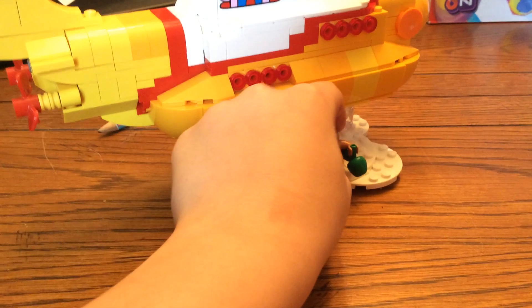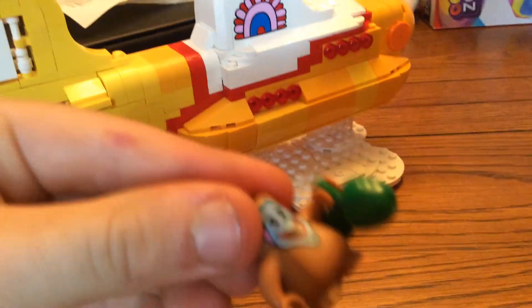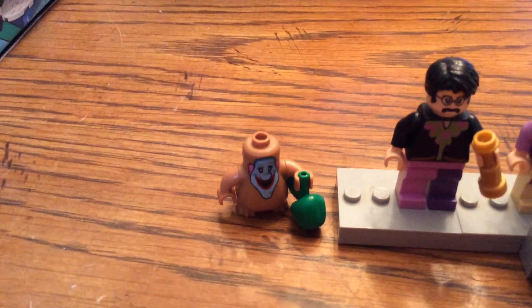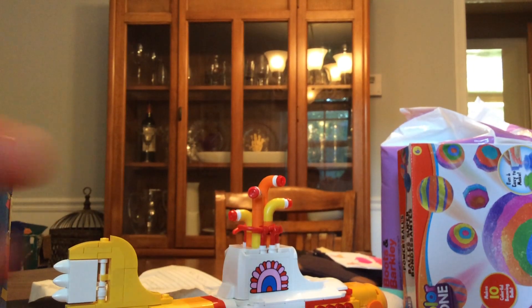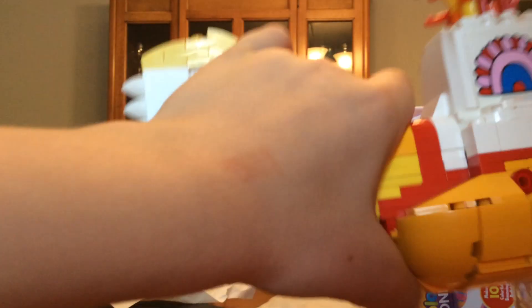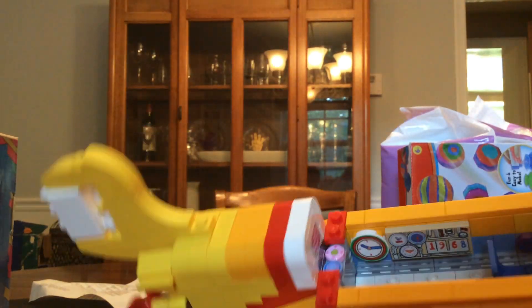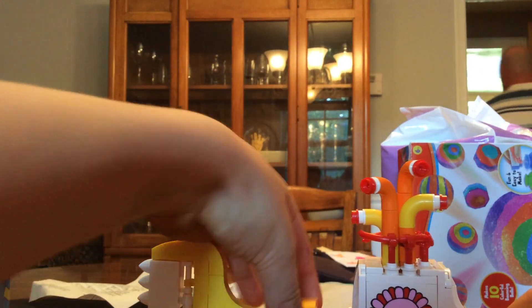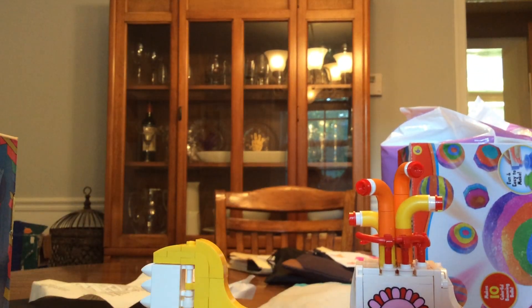So this submarine has many features, including this guy pops off. The top comes off so the people can go inside there. And this thing comes off — they can put all this stuff in there. And yeah, that's basically all.